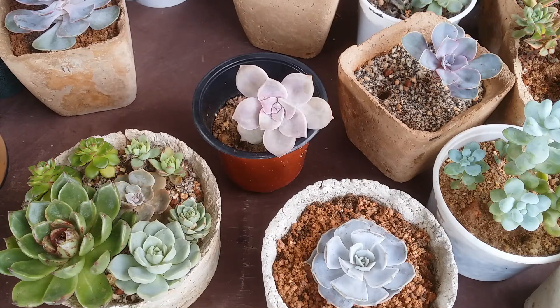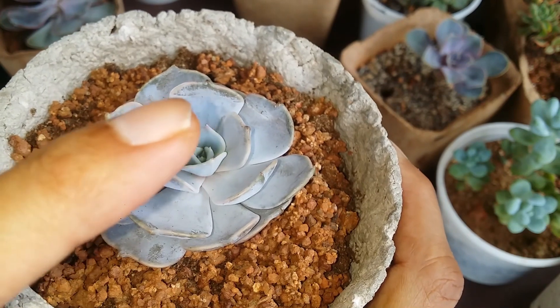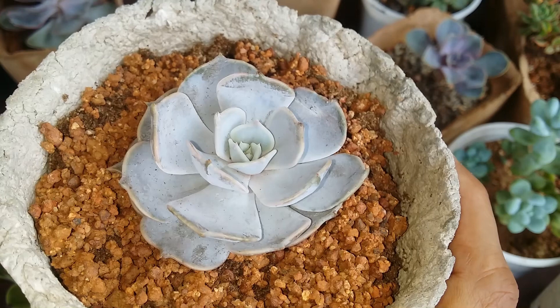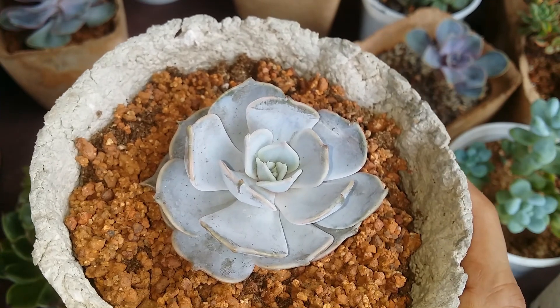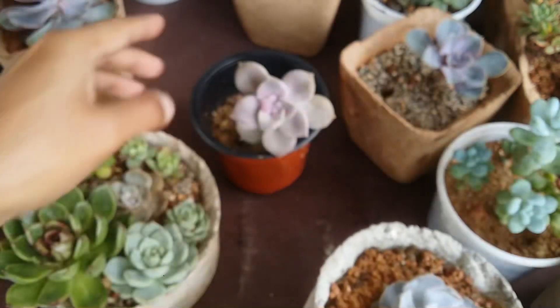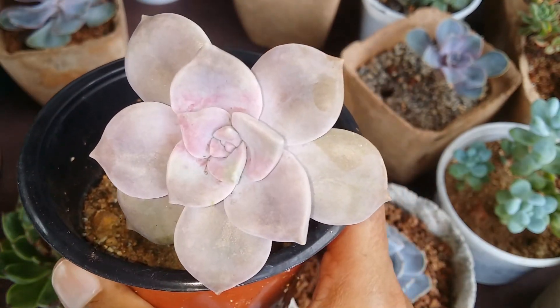Not all succulents have farina. You will be able to distinguish this by looking at the leaves. Taking a closer look, you can see a little bit of the tip is damaged — the farina has been disturbed — but the rest of the leaf has it. It's basically like a powdery coating. The moment you look at the succulent, you will feel that powdery coating on it, so be extremely careful not to touch these succulents with your fingers.